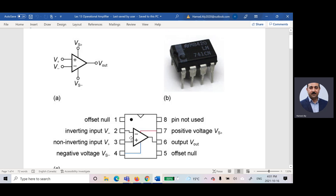Pin number six represents the output. Pins two and three are the inputs: two is negative (inverting) and three is positive (non-inverting). Pin six is the output, pin four is VS negative, pin seven is VS positive. We are not using pins one, five, or eight.